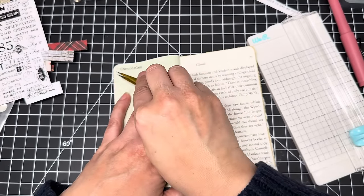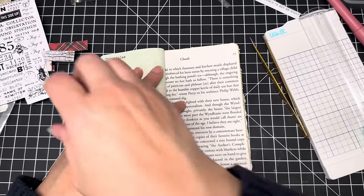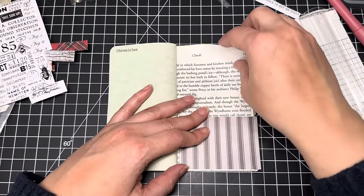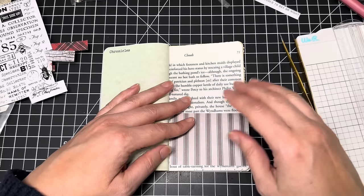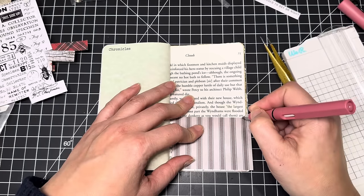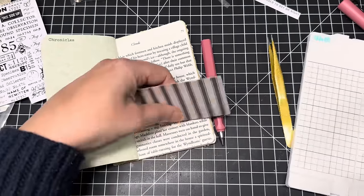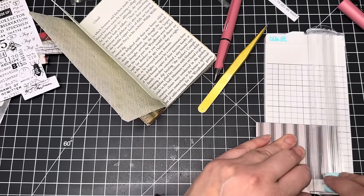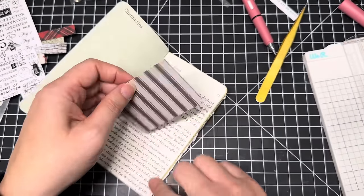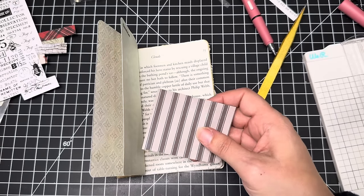So now all we're doing is decorating — adding little tuck spots and little pockets. How about a pocket on the bottom? I don't want to put it too far at the end because we still need to flip the paper over, so let me mark it about here. I'll leave the pocket that height. I'm going to cut it down, and since I have the corners punched I'll leave that.